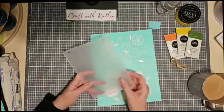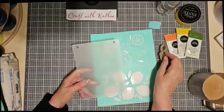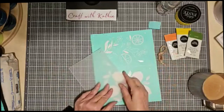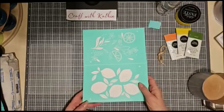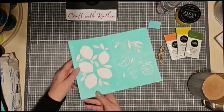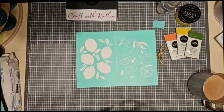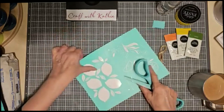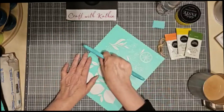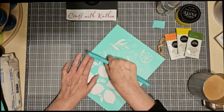This is the acrylic base. It comes with two holes already in it and a little piece of twine or jute so that you could hang it up. And this is the transfer — April's Club Couture transfer. It's called Bold Lemons and it's pretty awesome. I'm going to cut it in half because it is a double layer. You can use both pieces or just one — it depends on what you want to do.